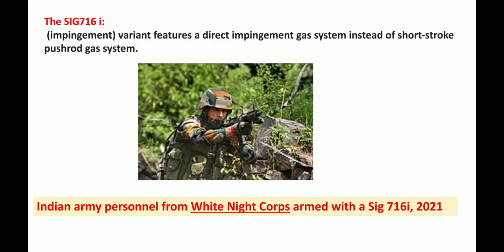Then there is the SIG 716i, which is a variant featuring an impingement gas system instead of a short-stroke push-rod gas system. Personnel of the Indian Armed Forces — specifically the White Knight Corps — are armed with this rifle.